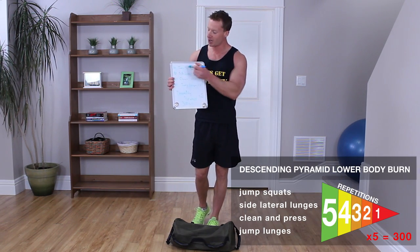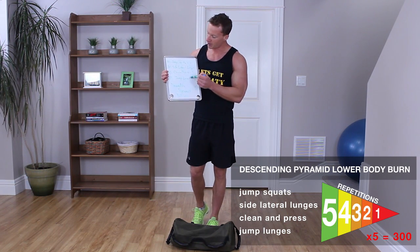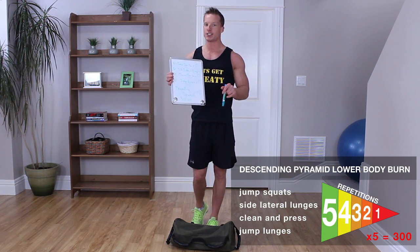We're going to do jump squats for 5 reps, side lateral lunges for 5 reps per leg, then clean and press on our tippy toes for 5 reps, and finally jump lunges for 5 reps. Then we move down to 4 reps, then 3, then 2, then 1. That is just one round — we're going to repeat that 5 times for the 300 rep challenge.